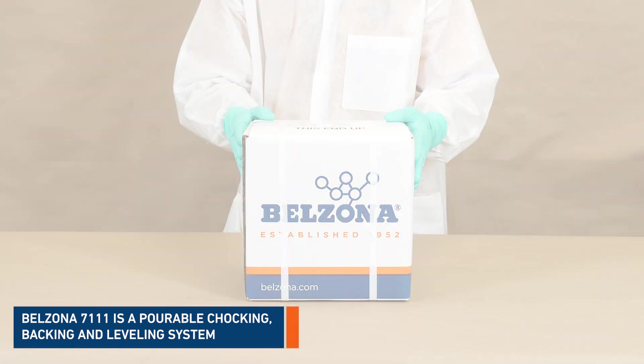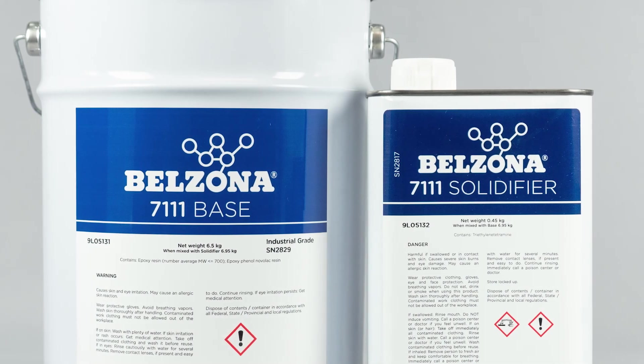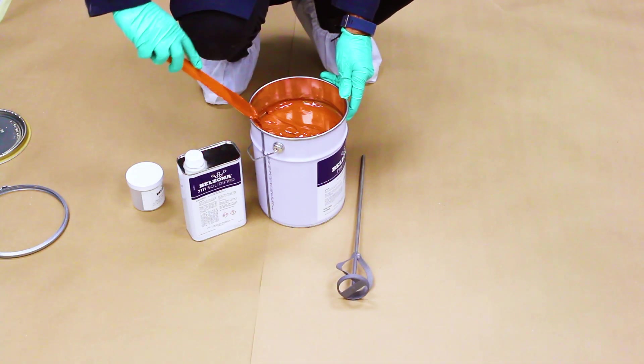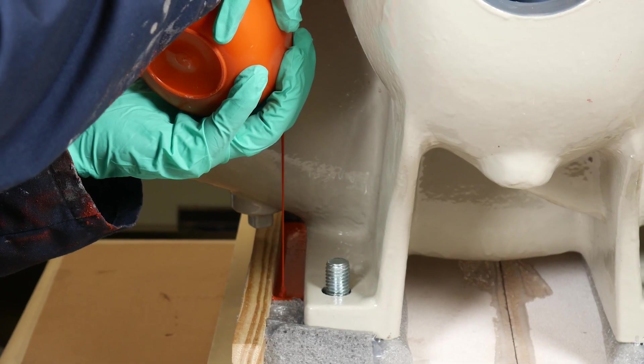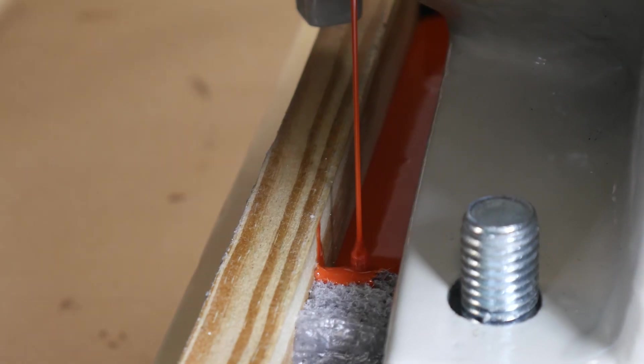Belzona 7111 is a pourable chocking, backing, and leveling system that has been developed to withstand the harsh physical and thermal shock of marine and industrial environments. It is ideal for pouring foundations, shimming or chocking heavy propulsion systems, and other industrial large equipment where alignment and anchorage are essential.